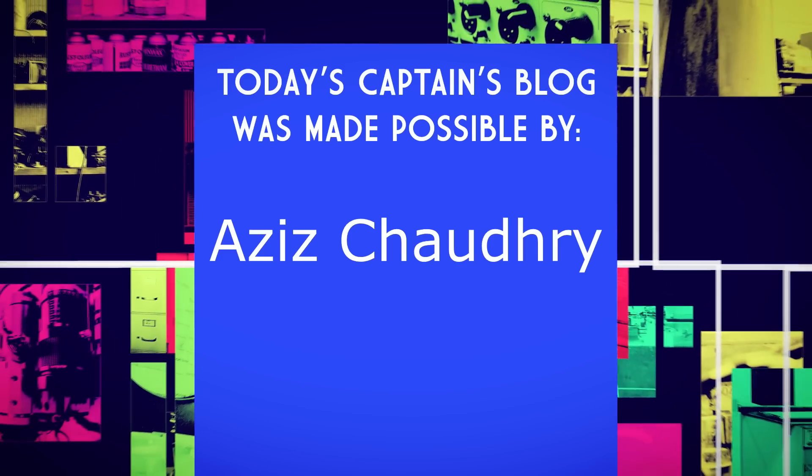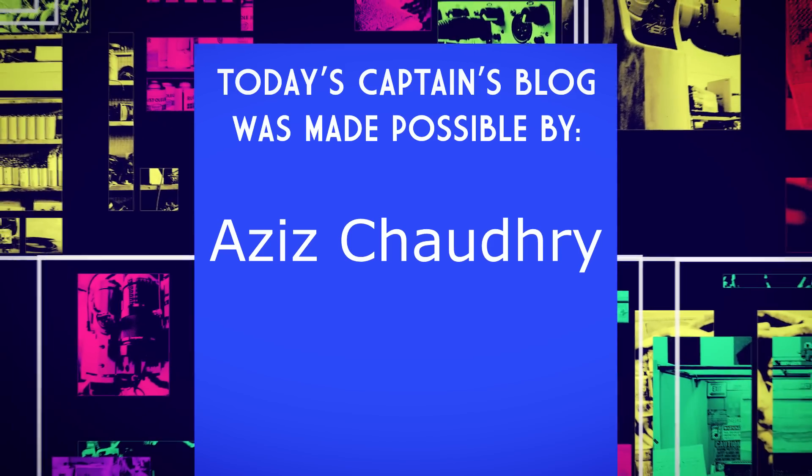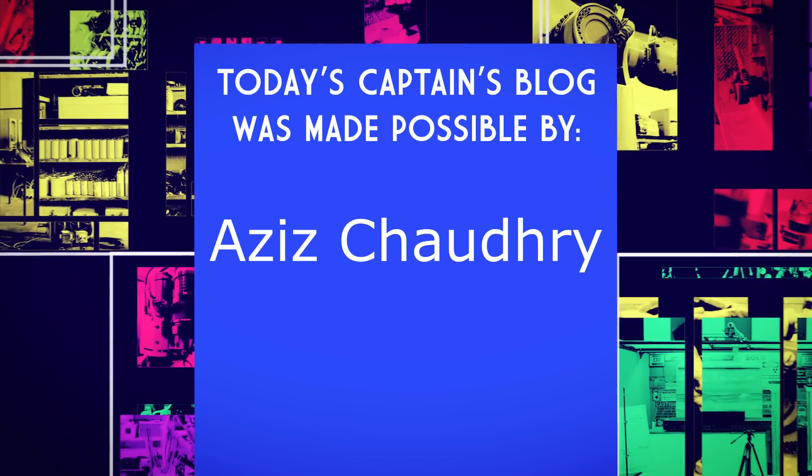Today's Captain's Blog is made possible by a wonderful grant from Aziz Chaudhry. Thank you, sir.